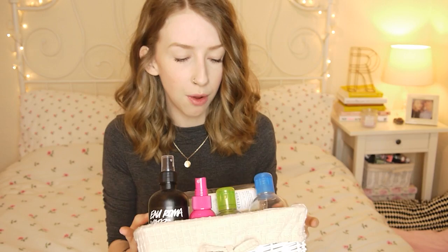Hey my lovelies, I thought I'd do a really quick empties video. I thought I'd have more items to show you, but it turns out they're actually just boxes to other stuff I'm waiting to use up. But I thought I'd do this anyway just to get rid of these items.